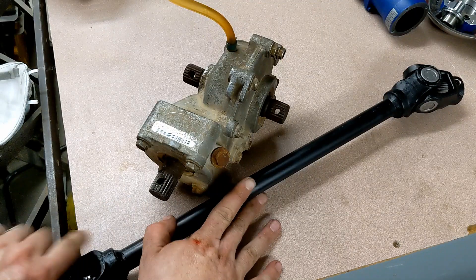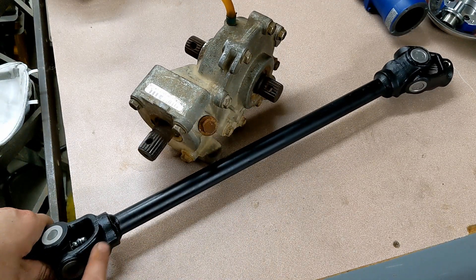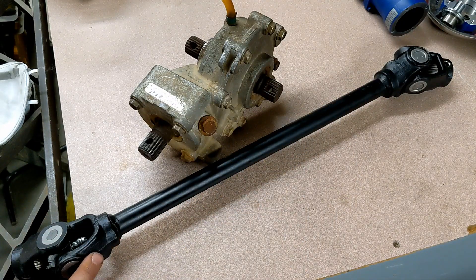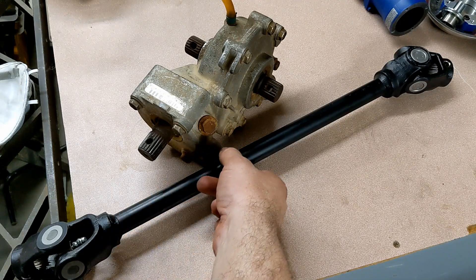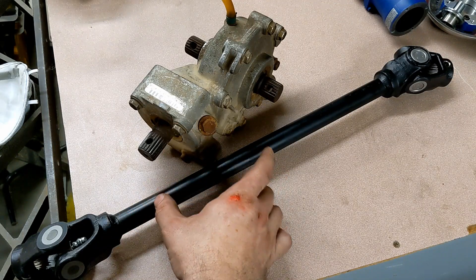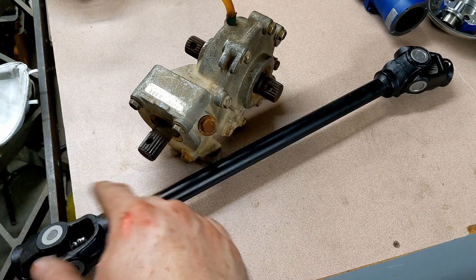Another thing that's unique about this driveshaft — if you look at it, this yoke and that yoke should be in line with each other. Right now they're cocked at about a 60-degree angle. When running the cart there's a lot of wobble in the driveshaft, and I think it's due to this misalignment. So the plan is to cut the shaft; I've got a chromoly tube that's going to act as a sleeve.